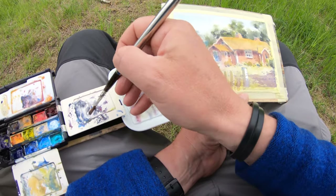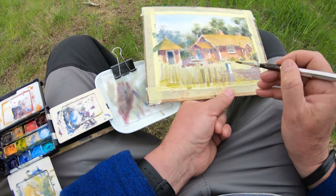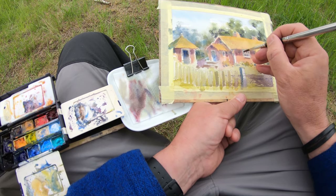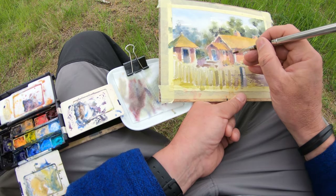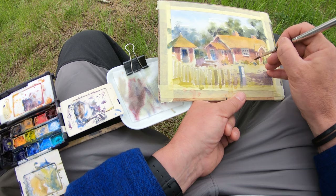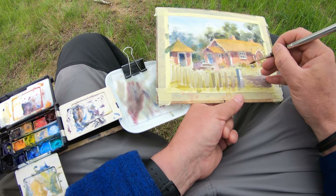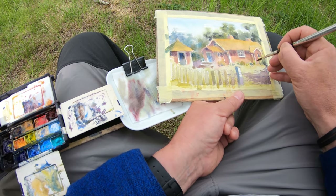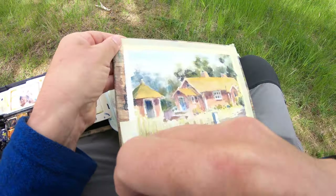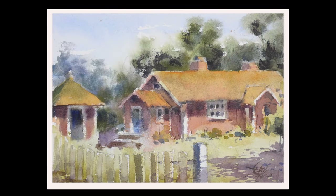I'm getting to the end of this — a little blue there, yeah that's nice. The last little details take a lot of time, but one has to be careful because you can totally mess up the whole painting if you fiddle too much. Anyway, that's it — that was the sketch and I was happy with that. I think I captured the feeling.